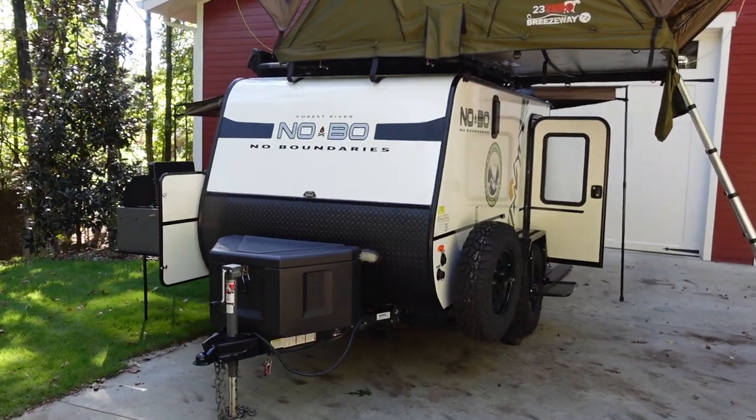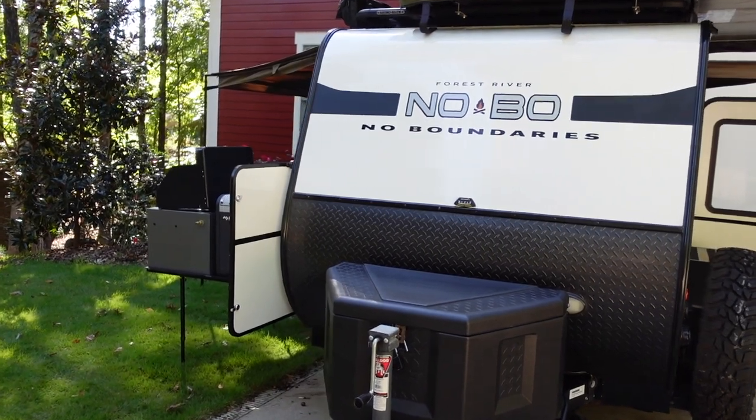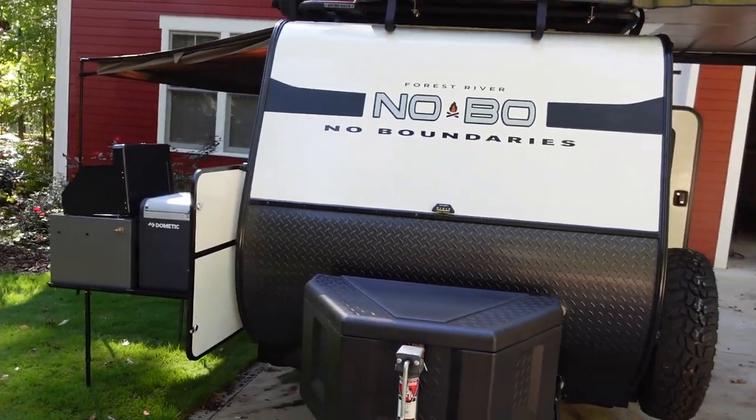A special thanks for taking the time to check out my unit for sale. It's a little bit windy outside today but hopefully everything comes through nice and clear on the video.